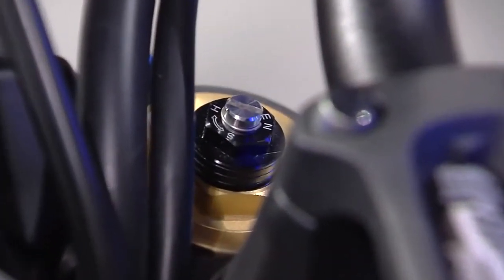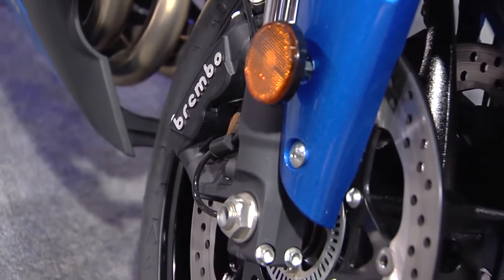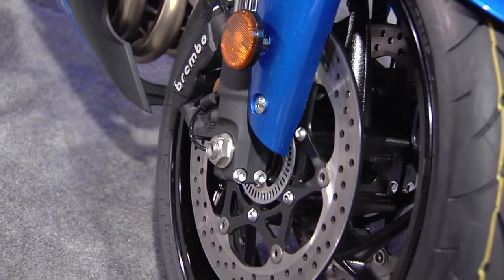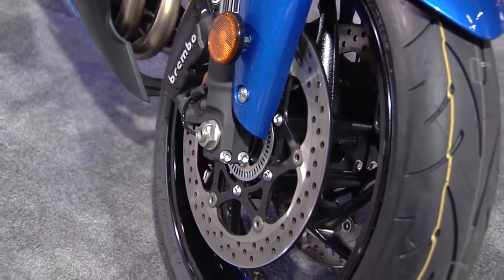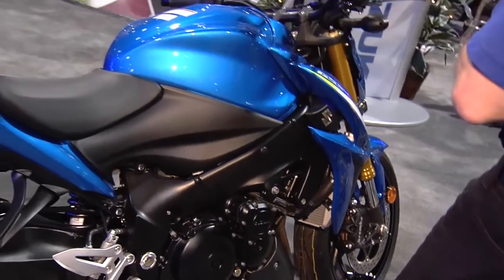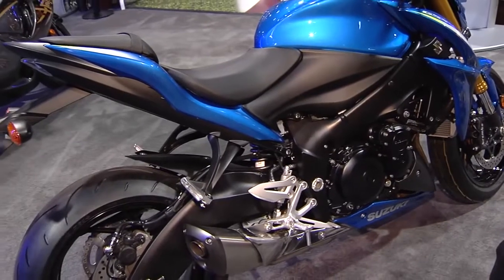We've got fully adjustable inverted front forks, and Brembo brakes right down here on the front rotors, which is super great — everybody knows Brembo. Fantastic braking power. But the beauty of this bike really is not only to get all that performance, but you're going to have riding ergonomics that make it much more comfortable for the potential weekend trip.